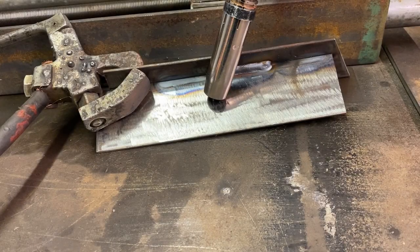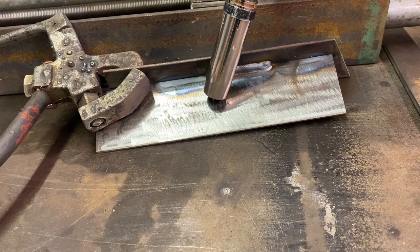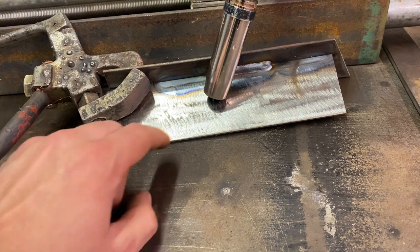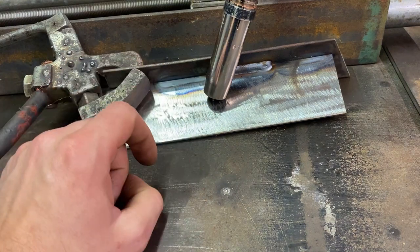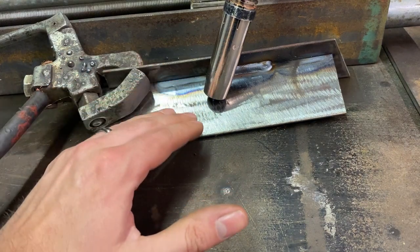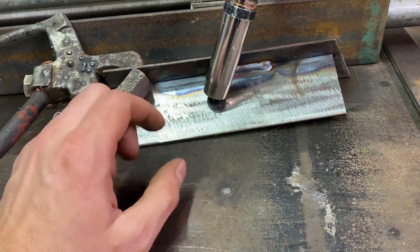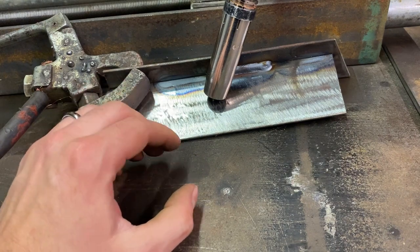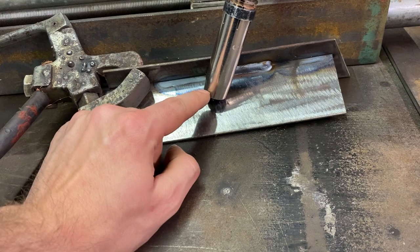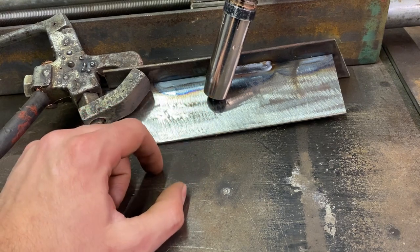Another variable to be aware of is electrical stick-out - the distance between the contact tip and the workpiece. It's quite easy to get wrong and can cause a lot of headaches. If this gap is too big or too small it'll affect weld quality. Too small isn't usually a massive problem, but more often than not the issue is the torch being physically too far away from the workpiece.